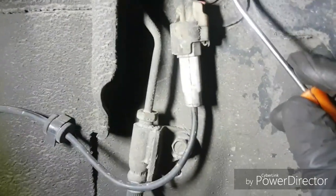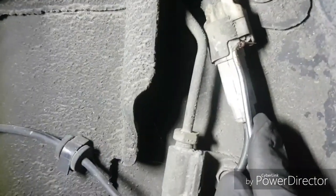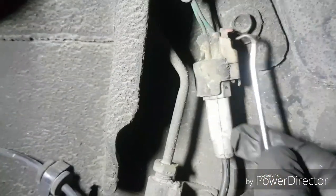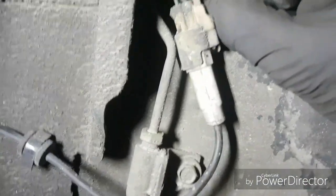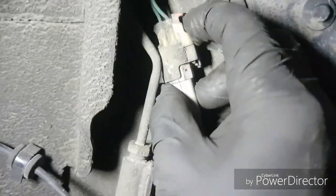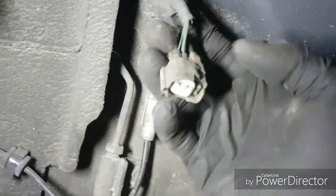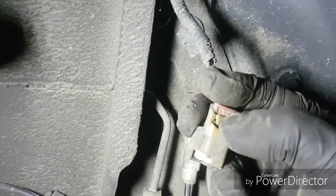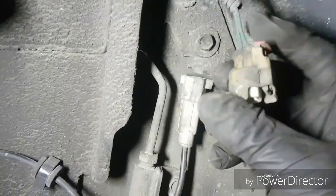Right here on this plug, it's got a little red clip. What you want to do is just press up on this little red tab — push it up so that it pops up. Then you can press and unclip. This little red clip locks in the little tab, so you're not able to push the clip for the plug. You'll have to push that tab up in order to unplug this harness.